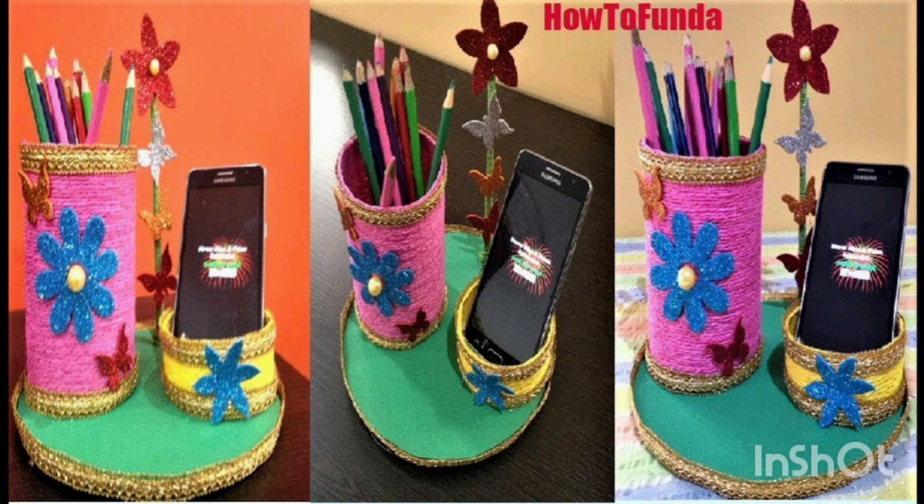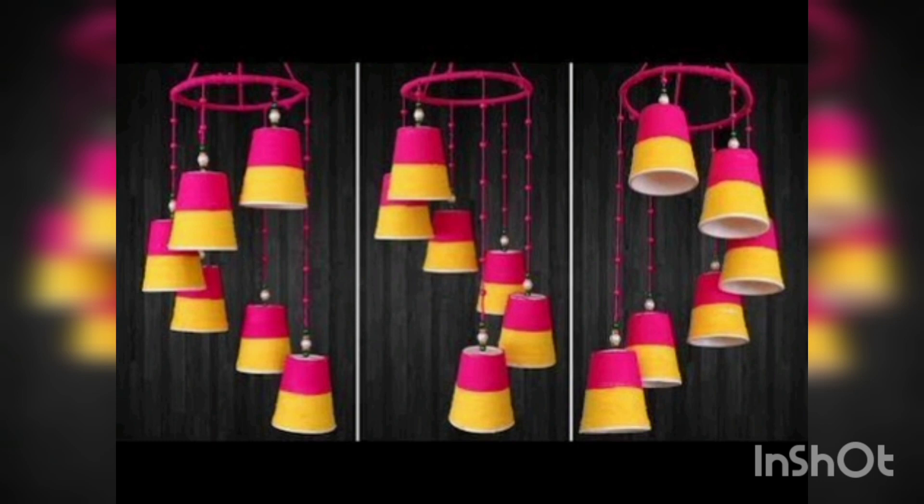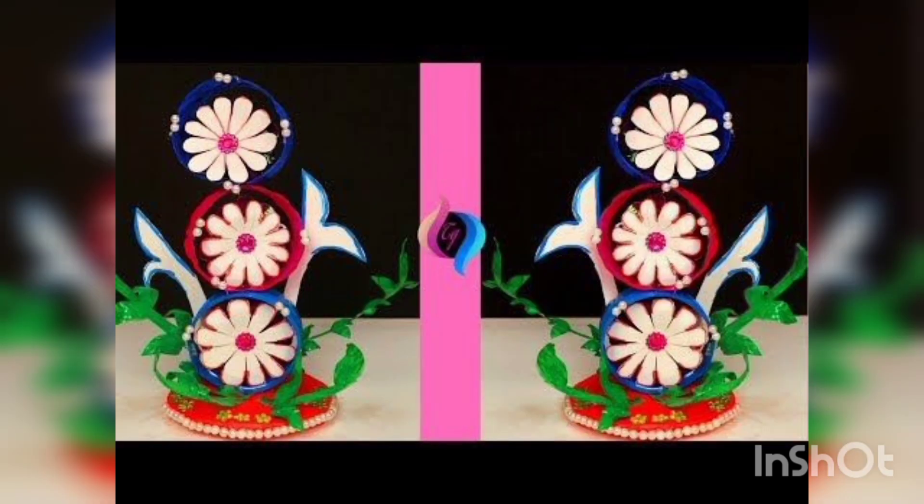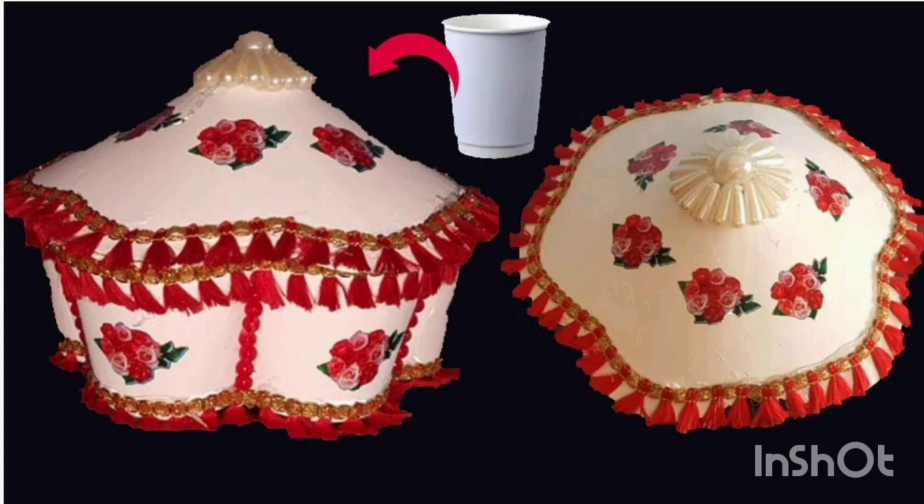You are watching a table organizer — you can organize with it. You are watching a wind chime made with paper cups. You are watching a peacock model made with disposable cups. You are watching flowers made with disposable cups.